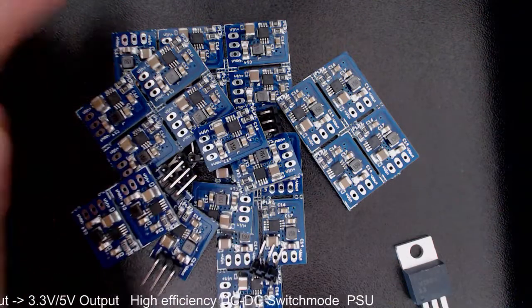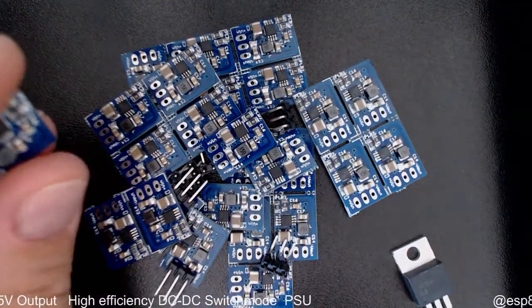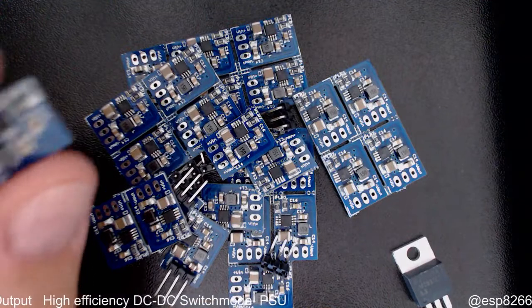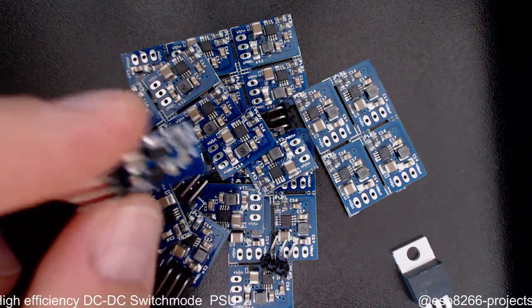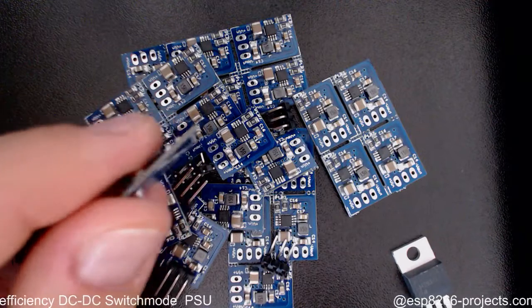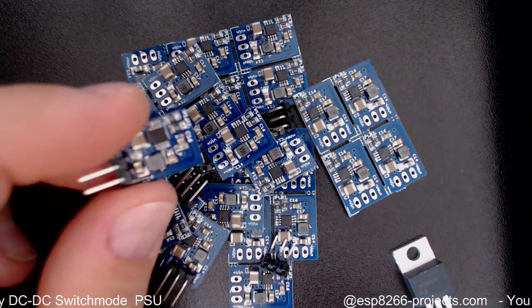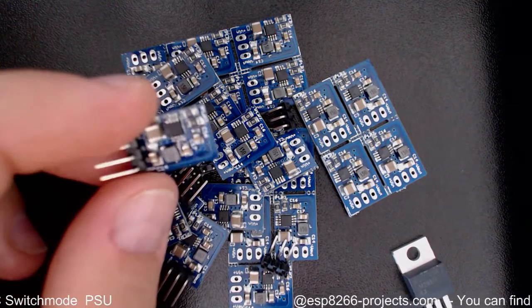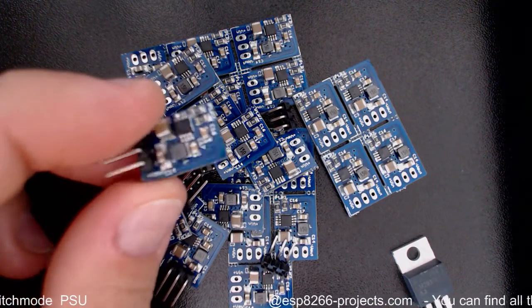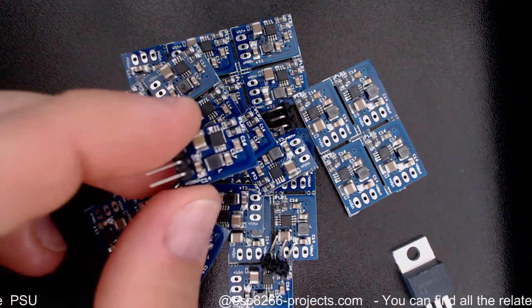Basically what we have here is a pile of just fresh new baked integrated synchronous switch step-down regulators. Why I decided to release them and make them available — there's a little bit of history behind it, and I will just take a minute to explain.